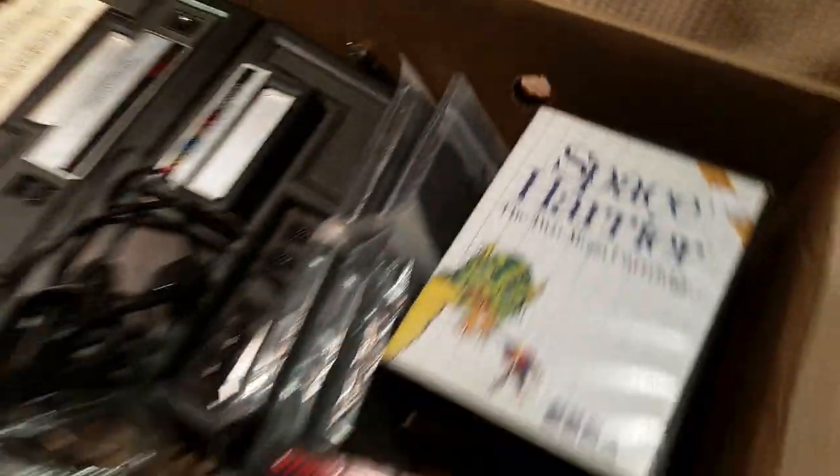And Donkey Kong for Intellivision. You know what the craziest thing is about this whole video? This is not the only box — Joe has another freaking box coming. I still can't believe you bought this much. Here we go, crazy time!